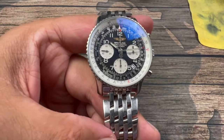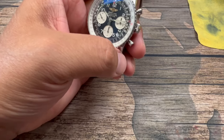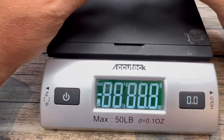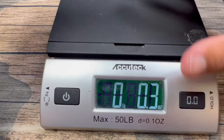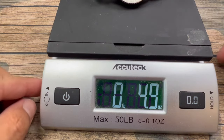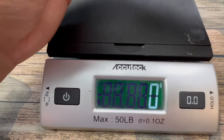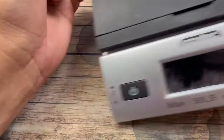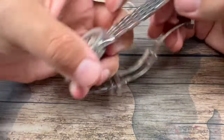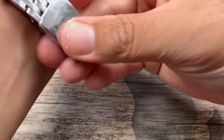Wearing this on a daily basis is easy, even because of the weight of it. This watch weighs in at 4.9 — so 5 ounces — or 136 grams. A very wearable watch. Not very heavy at all. Very comfortable on the wrist. For those of you that suffer from wrist fatigue, this is definitely a watch that you can wear every day because it's not a heavy watch.